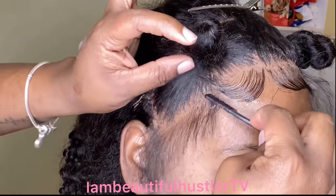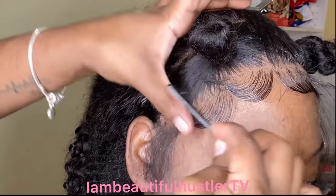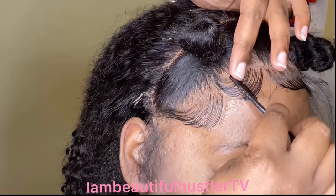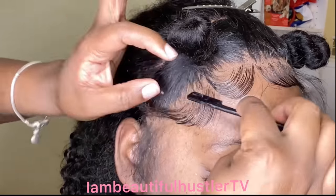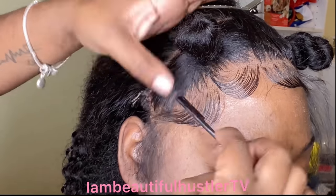When it comes to styling the baby hairs for each client, I just pretty much go with the flow depending on the style they are choosing and also whether the hair is colored or not. In this tutorial I will be showing you baby hair styled on natural black hair, but I will add just a few videos towards the end of different styles of baby hair that I also created.